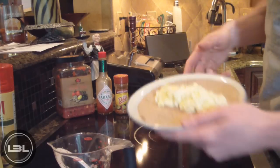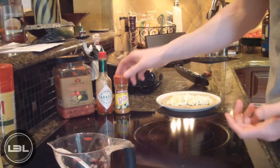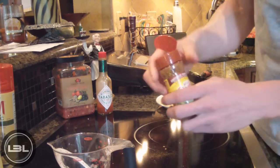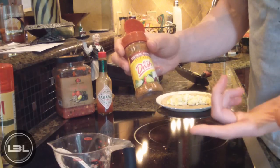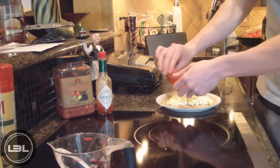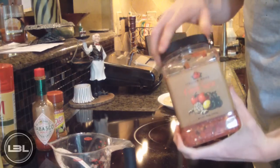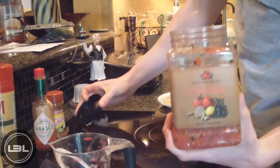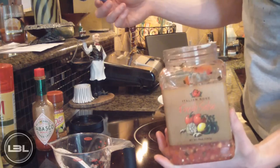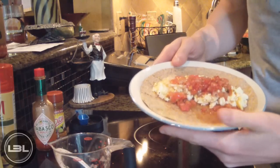Now we're ready to season this up however you want. Today I'm going to take a little bit of Southwest chipotle seasoning — this is salt-free; if you have something else, by all means use that instead. Then I'm going to add a little bit of hot sauce, and lastly I'm going to put a little bit of low-sodium fresh-cut salsa on there, probably around two tablespoons, but the amount is really personal preference.